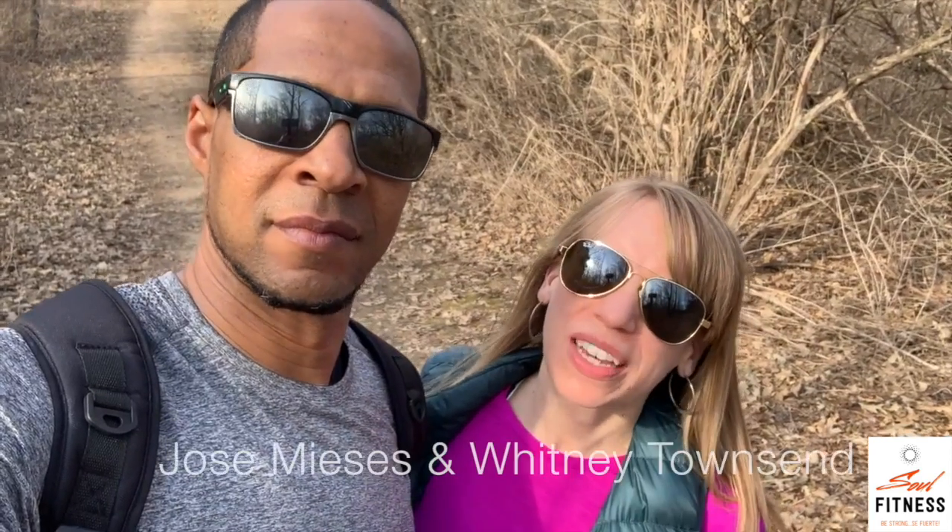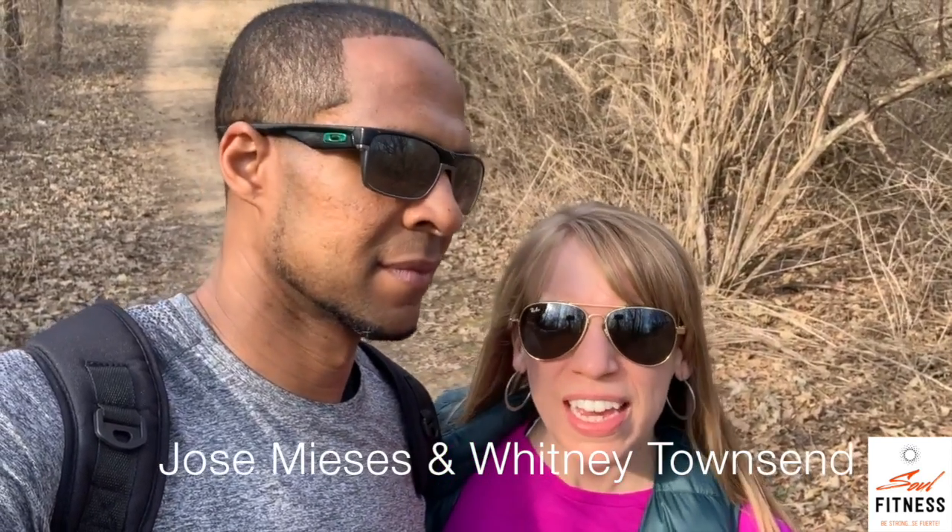Hi everybody and welcome to this week's episode of Soul Fitness TV. Today we're taking you out in nature with us as we go for a nice hike on the Ice Age Trail, and after our hike we're going to do a little bit of yoga. We hope you enjoy this time out in nature — it's so important to enjoy the sun. We hope you have a great day. Thank you so much. God bless you.